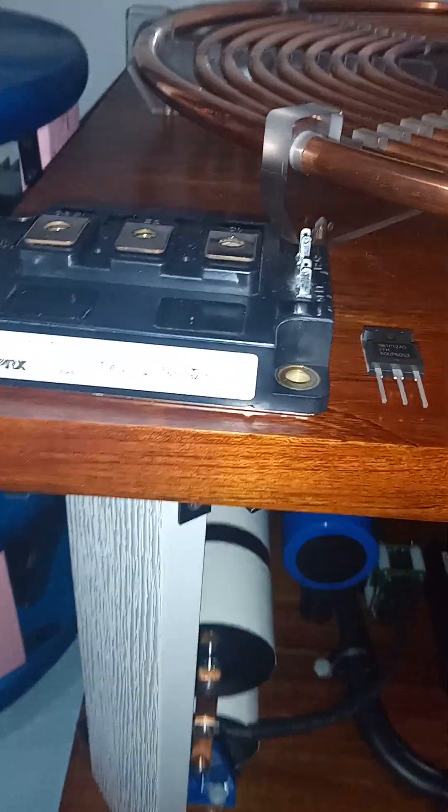And there are the two transistors — as you can see the size difference between them. Just to give you guys an idea of the scale.